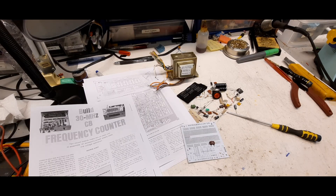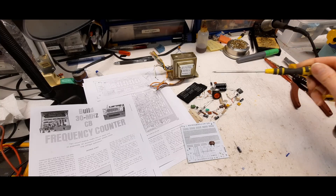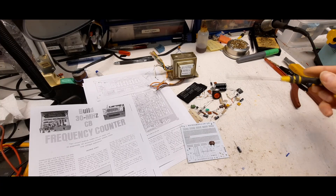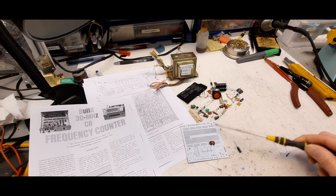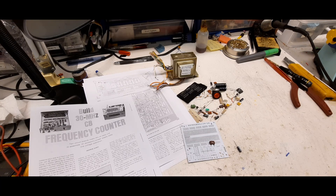Before I build the power supply, I just wanted to show the parts I have — not all of them yet, I ordered some ICs from Digi-Key. I'm going to build the power supply on this perf board. I have a transformer from the organ I scrapped out a couple videos ago. The power supply requires 15 volts and this one puts out 17V — it's multi-tapped, so I'll use the red-black leads which give 17V AC, and that should do.